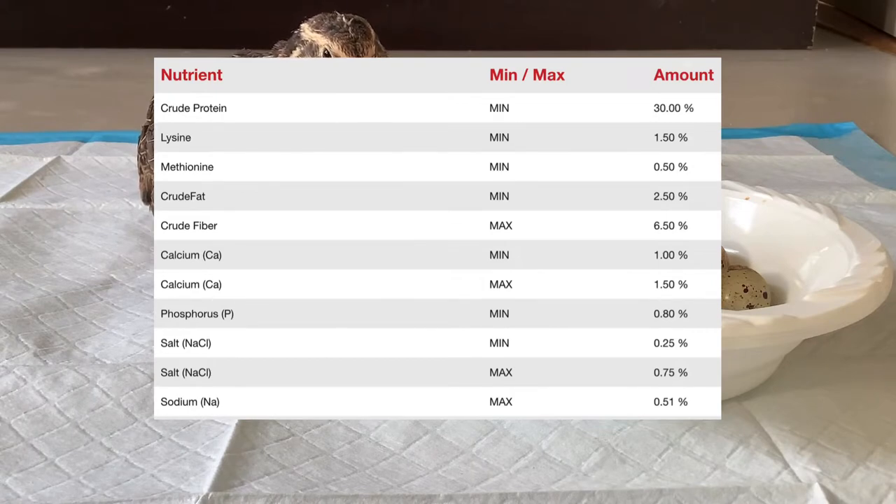Just keep in mind that feeding eggshells to your quail or chicken is completely ethical, because you're just recycling the shell — it's 95% calcium.